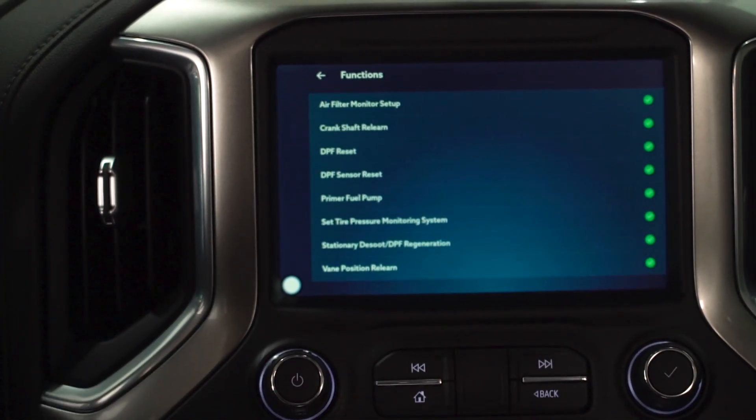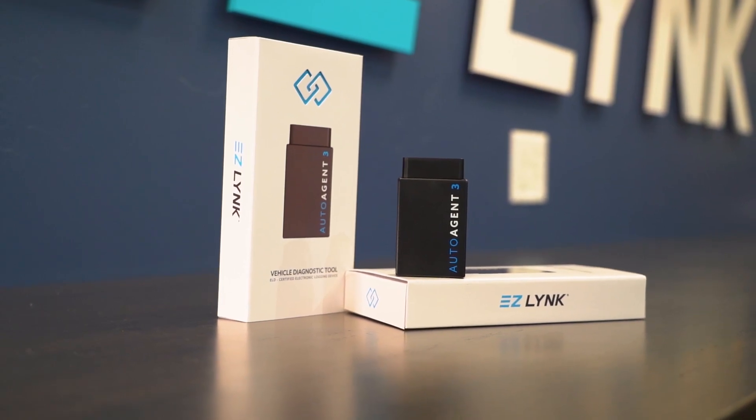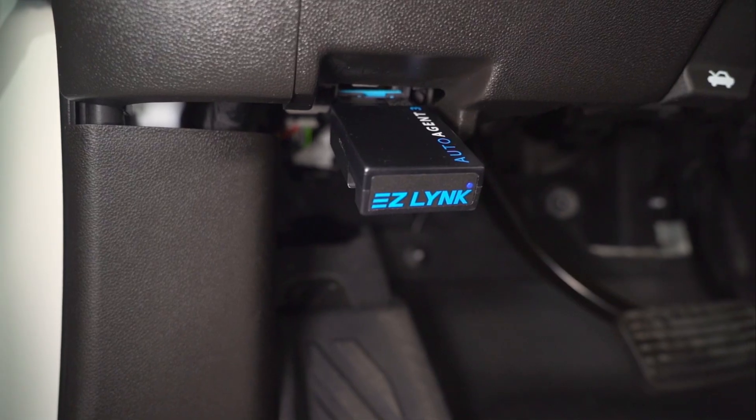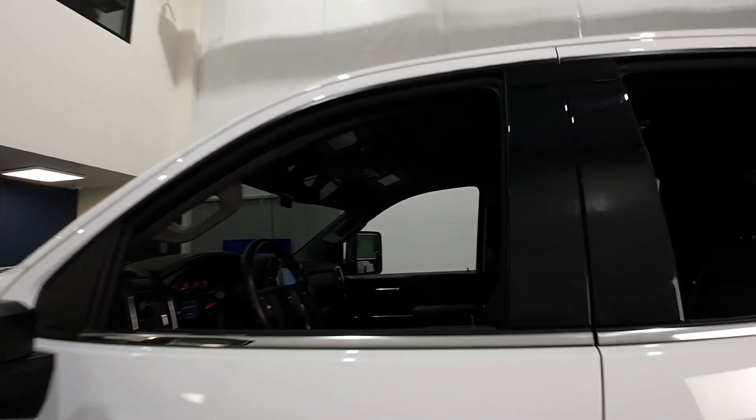So that's how we reset the tire pressure monitoring system. Stay tuned for more vehicle functions — we're going to be going over a lot of those in the coming weeks. As always, thanks for watching. Check out these videos and make sure to like, share, subscribe, and hit that notification bell for more EZLink content. We'll see you in the next one.